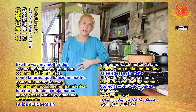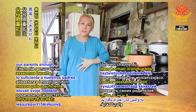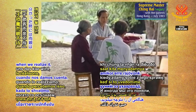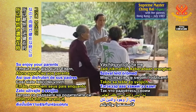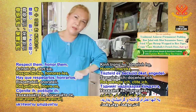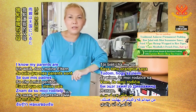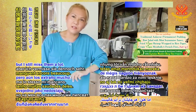Like the way my mother did — we can never honor our parents enough, we can never love our parents enough. And sometimes when we realize it, they are already gone. So enjoy your parents while they are still with you, respect them, honor them, obey them as much as you can. I know my parents are in heaven in high heavens and they're happy, but I still miss them a lot.